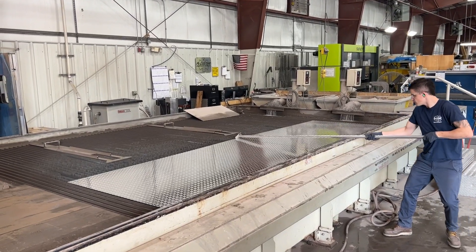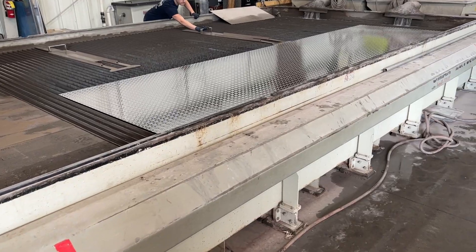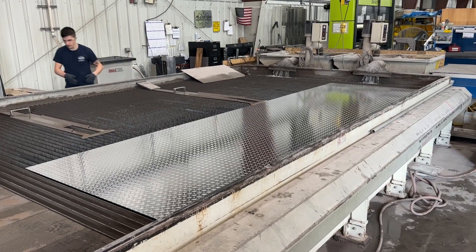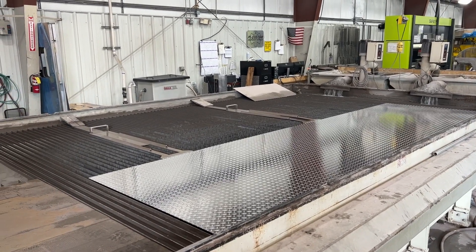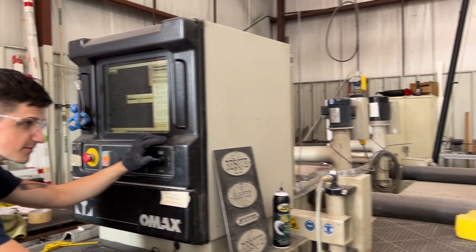Although we mainly cut aluminum, this machine can cut stainless steel, brass, carbon steel, copper, titanium, and tool steel, and is capable of reaching up to 60,000 psi. Once the file is loaded and ready to go, the machine gets to work.